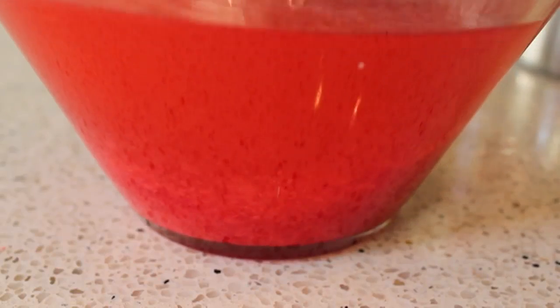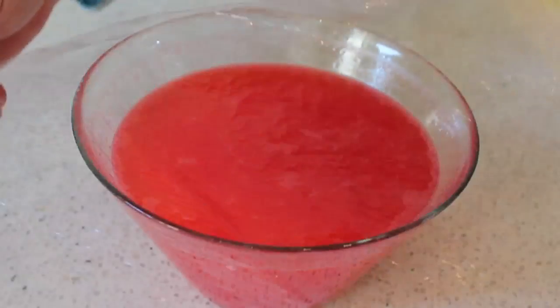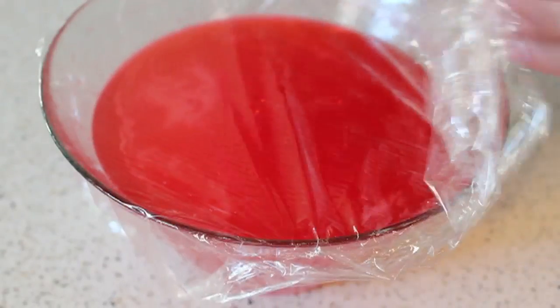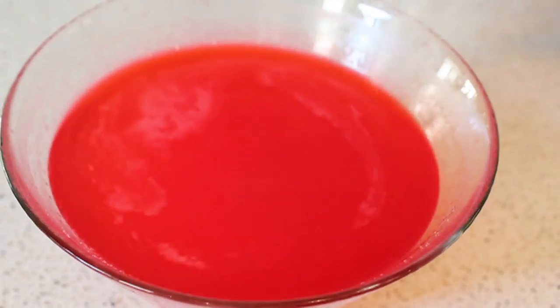All you need to do is wait for this to dissolve. You can dump everything into a big mason jar and shake it, but I didn't have one so I'm using a bowl — really doesn't matter as long as it dissolves. I wrapped mine up and left it on the countertop for a few hours while I ran errands. When I came back it was pretty much dissolved, so I'll take off the plastic, give it one last mix — you'll still see a few stubborn pieces, but don't worry.